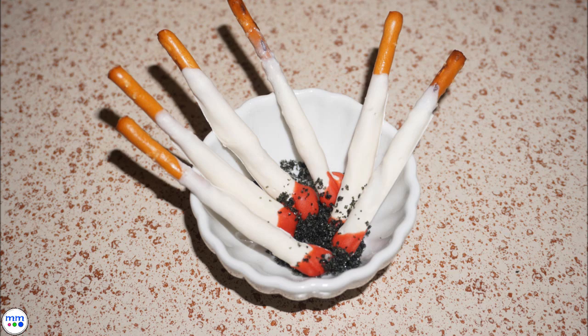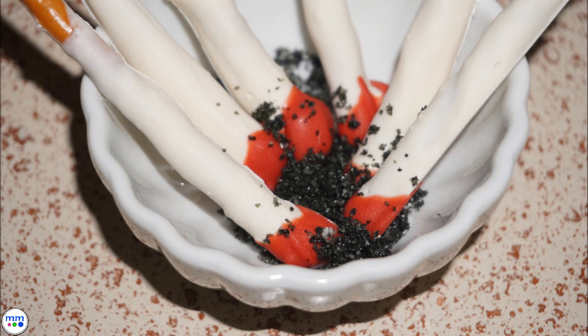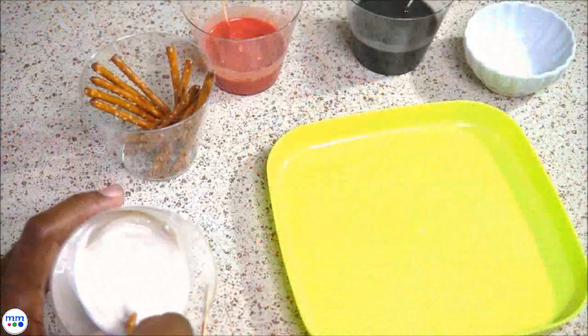Gross but oddly fascinating all at the same time. These pretzels combined with black, red, and white candy melts and black and white sugar is all you need to make these decorative and tasty treats.